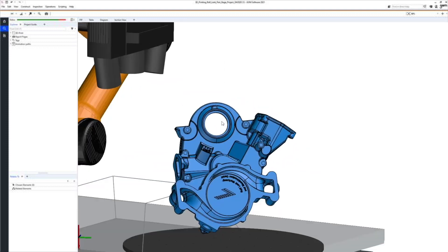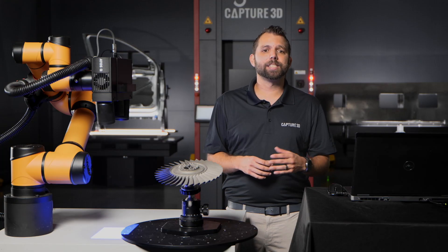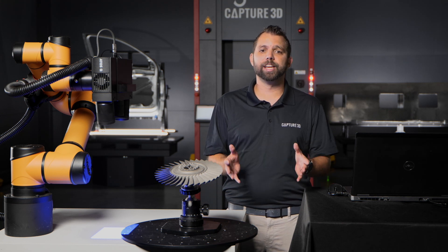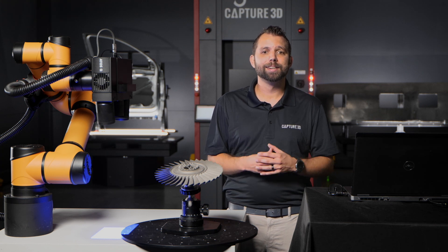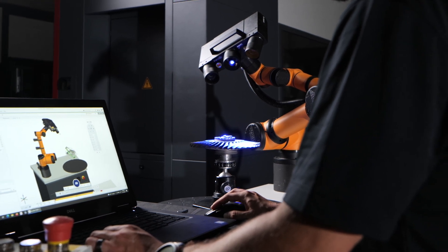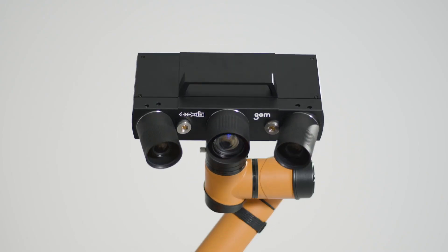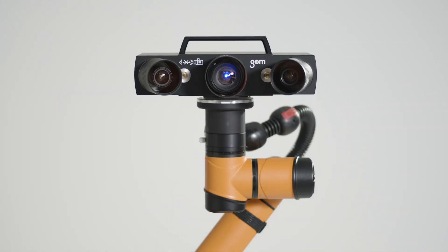And if you don't have CAD, the software makes it easy to create a safe and efficient scanning program based on the size and shape of your part. And remember, it doesn't take any specialized robot programming skills to do any of this. I hope that helps you understand the main highlights of the GOMScan Cobot and the components that make this automated solution accessible to a wide range of professional environments. Now that you've gotten to know the GOMScan Cobot, be sure to connect with our team for any questions or to set up a live demo. You can contact us on the live chat at capture3d.com or email us at info@capture3d.com. Thanks for watching.